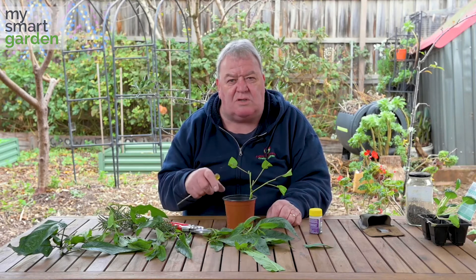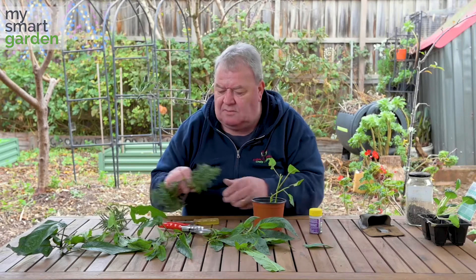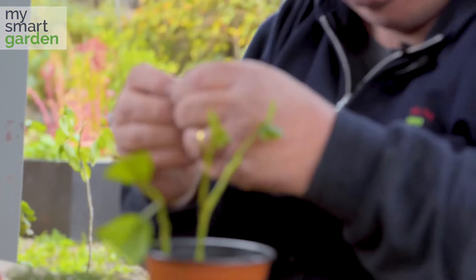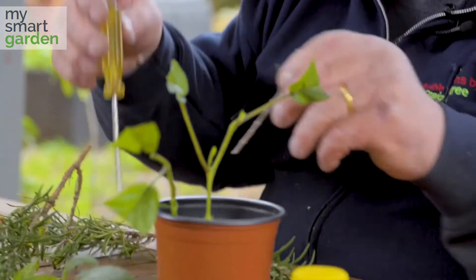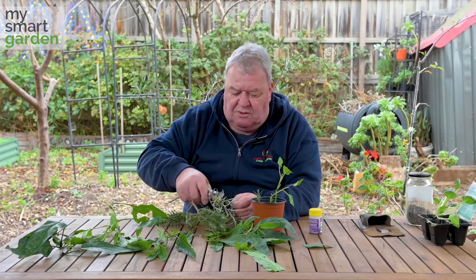So things like rosemary are very simple. Simply strip them off with your thumb and forefinger and again pop them in with a dibble stick or your screwdriver.